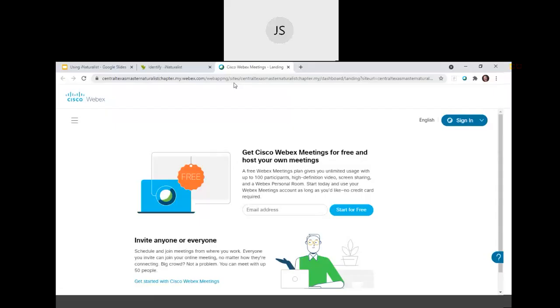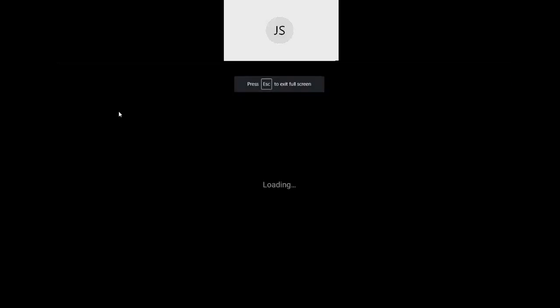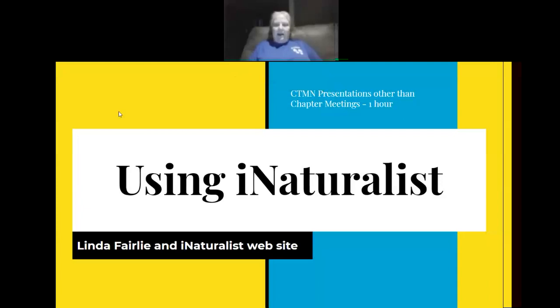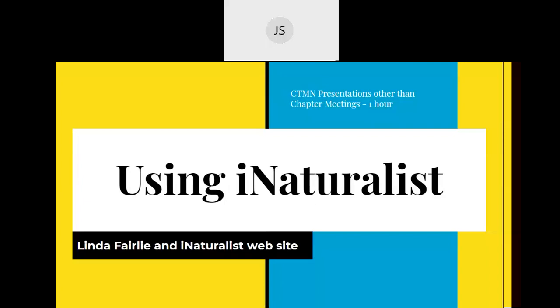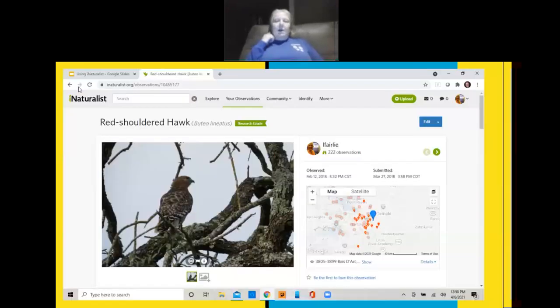Here we go. I actually borrowed some of this from the iNaturalist website, so I'm going to give them credit. When you record this as an AT, you're going to record it as CTMN presentations other than chapter meetings, and it should be about one hour.